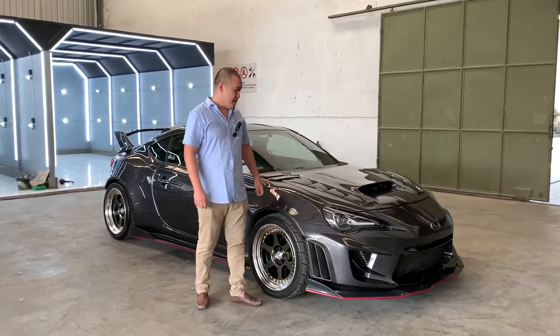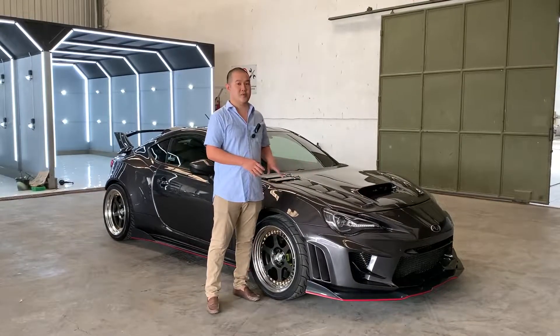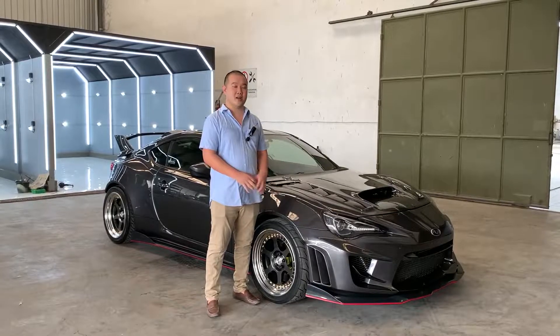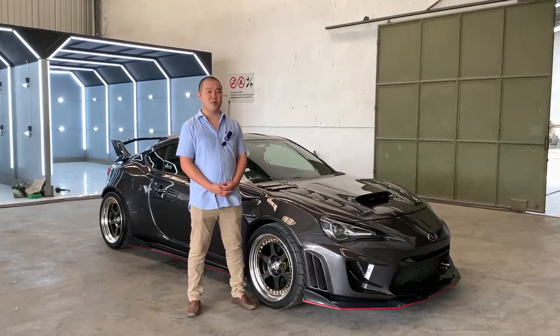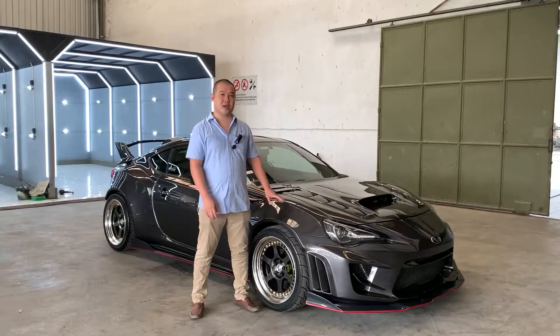Setelah itu, kita melakukan pengecatan total pada bodi Subaru BRZ ini. Kita memilih warna carbon steel grey, di mana warna ini sebenarnya adalah warna yang banyak dipakai pada mobil Porsche dan mobil Europa.